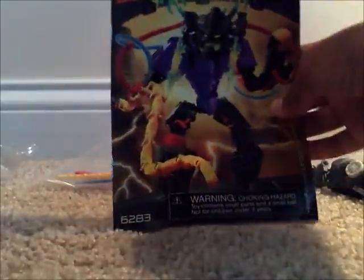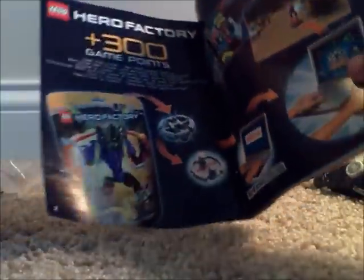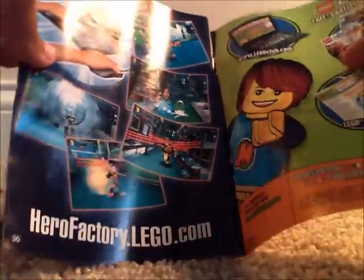Let's show you the instruction manual. It says Lego Hero Factory on the top, with a little advertisement for the game. There's more advertisement for Lego Club and the online game. Then there's a combiner model — Stringer plus Voltex equals this crappy combiner. It's always very crappy. The manual is 26 pages with a nice little showing of Voltex after you've finished building.